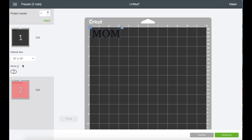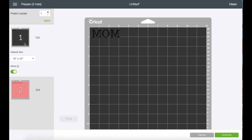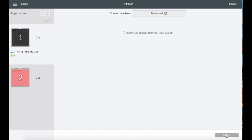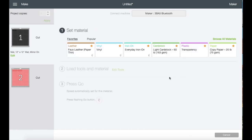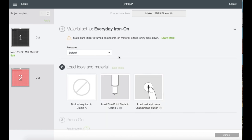On this screen I'm going to turn on the mirror on Mat 1 and Mat 2. Go back to Mat 1 and click Continue. My setting is on custom so I'm going to choose the material and click on Iron On. Right here you can change the pressure to more or less, or just stay on default.